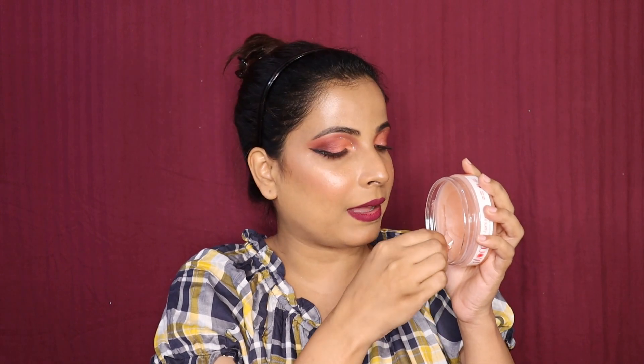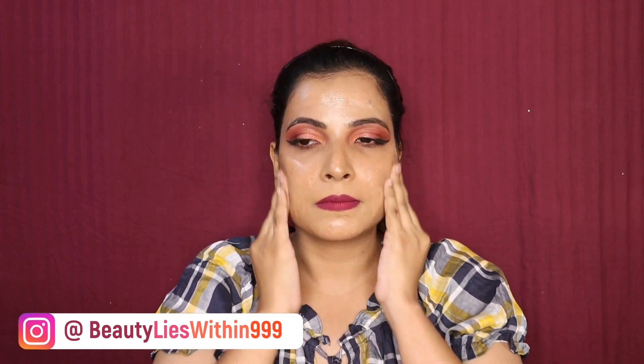So before I remove my contact lenses, let me scoop out a small amount on my hands. I am going to gently massage it on my face, starting with my cheeks, slowly and gently to melt it down.